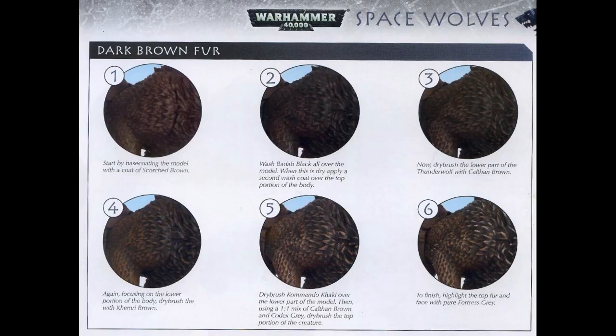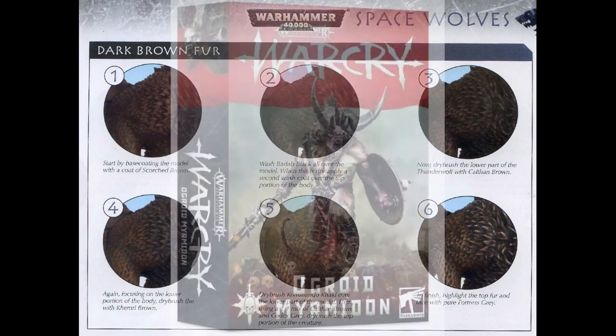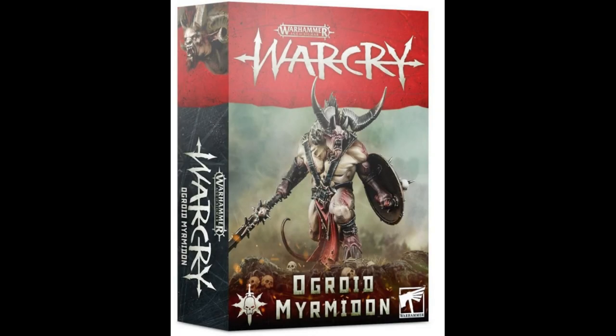This is fur — the kind we've all painted a bunch of times before. But today it's not about painting this type of fur. Rather, for this project I wanted to work in the texture when none was sculpted. I'll be working on an ogroid myrmidon, whose skin is completely smooth, but I will show you a way of adding a bit of texture to it in the form of short-haired fur.